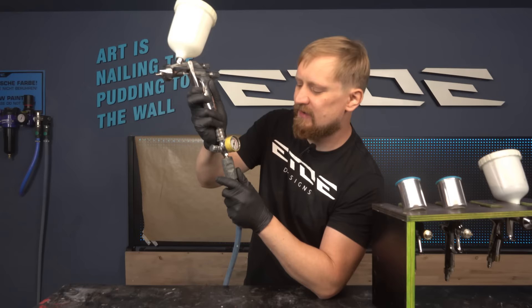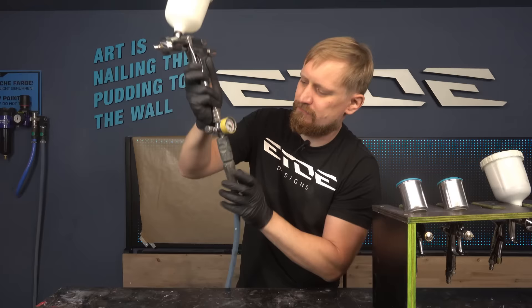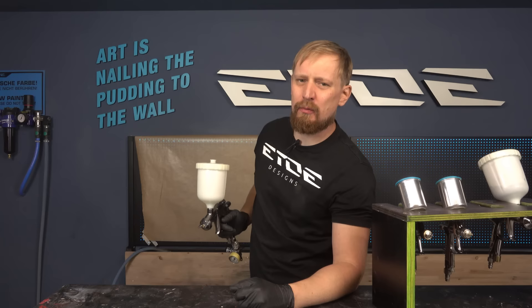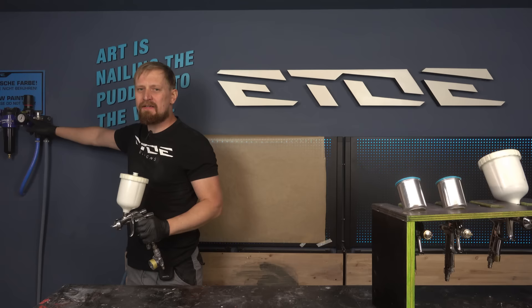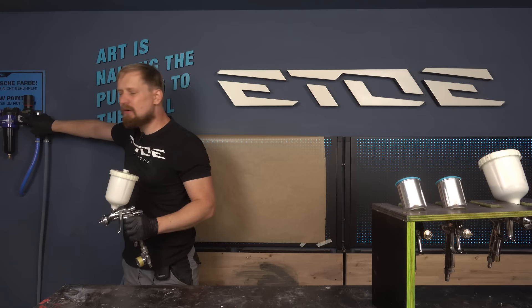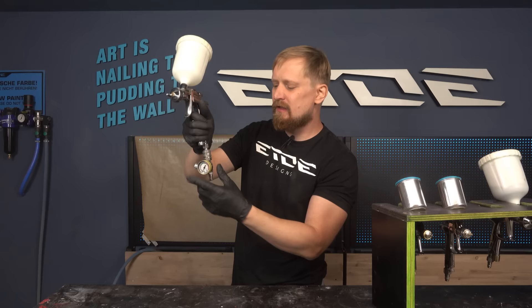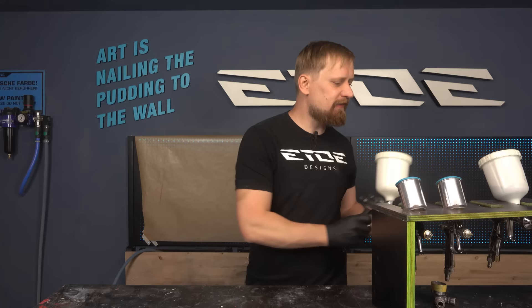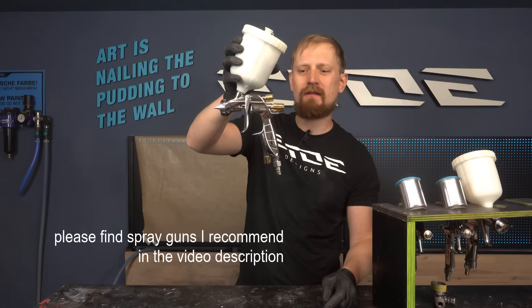To set up the pressure, you have to pull the trigger full open and then set up the pressure to 2 bar, 29 psi. Pro tip: never set the pressure on the compressor or the air supply, because you will lose pressure inside the air hose. Always use an external pressure gauge — never set up the pressure on the air supply or the compressor.